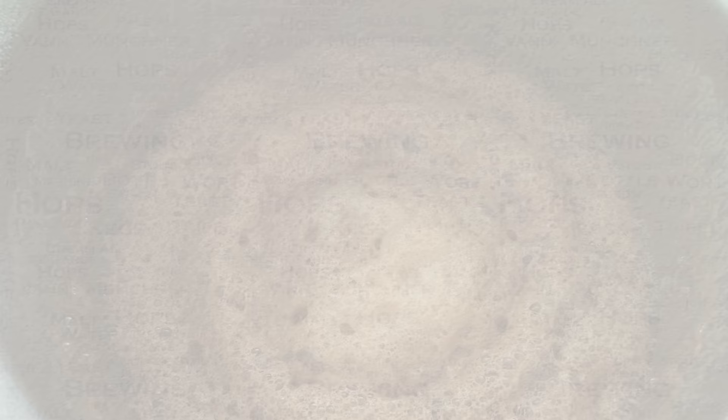This now brings this video to a close. If you have any questions, then please let me know via YouTube or Facebook. I do hope that you've found this video to be useful, interesting and enjoyable. If appropriate, then please like this video on YouTube, and if you've not done so already, then please subscribe. I regularly post new content. Happy brewing! See you next time.